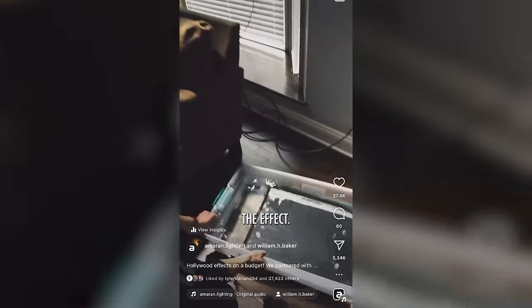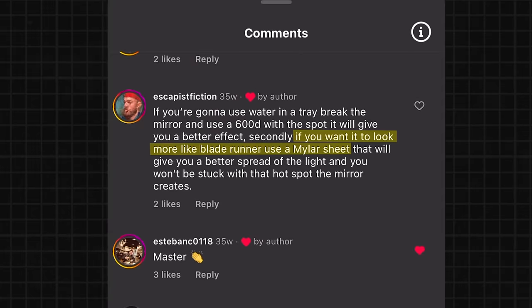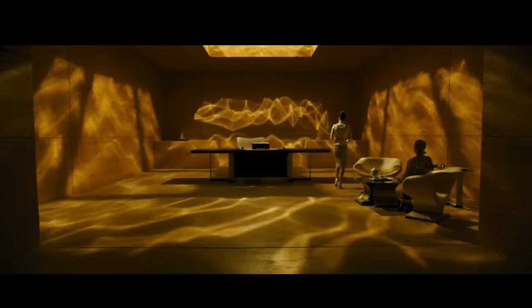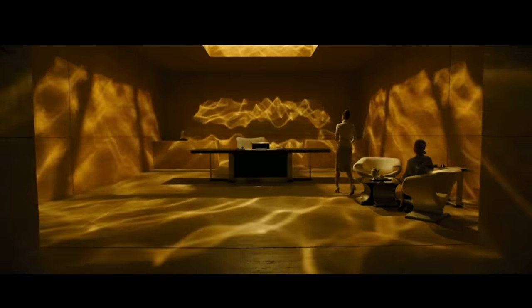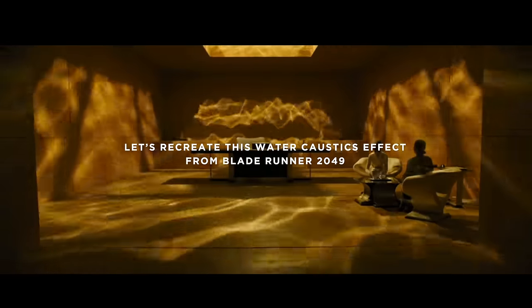A while back, I tried to get this effect by bouncing light off of water, but it didn't work super well. Someone commented: why not use a Mylar sheet? In Blade Runner, we know they used real water. That got me thinking — is there a best way to get this water caustics effect? There are three main ways: bouncing light off a Mylar sheet, bouncing off water (which they did for one shot), and shooting through water (which is how they did another shot). We're not just trying to figure out the best looking way, but the easiest and least expensive. If it takes thousands of dollars and a week to set up, it might only work for the pros. So let's recreate this water caustics effect from Blade Runner 2049.